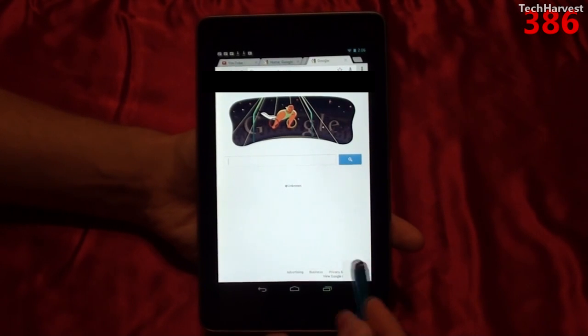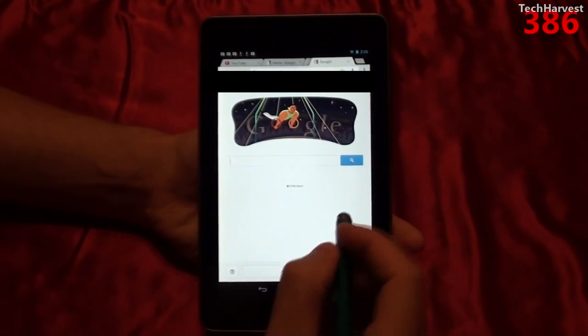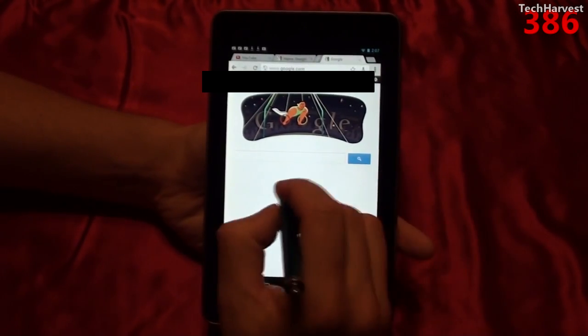You'll notice down here there's a G in cursive. You're going to click on that, and it's going to enable you to just write on your screen anywhere. So let's look up Asus.